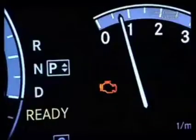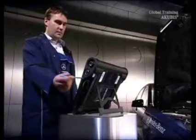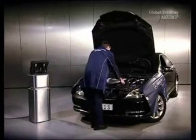The engine indicator light is on. This can be a sign of wear in the chain wheel. First select the fault. The camshafts are not in their basic position. Check the diagnostics in the engine.